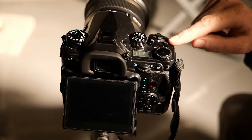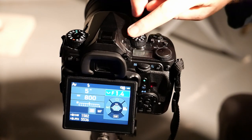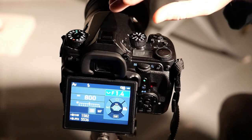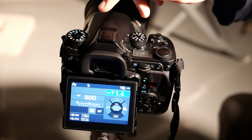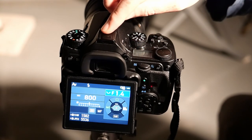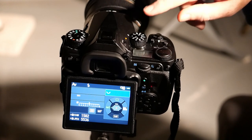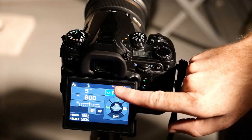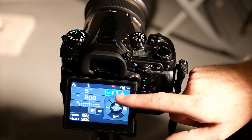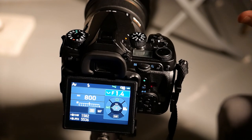First, turn on your Pentax camera by setting the dial to on. The next step is to turn on the GPS unit. For the K1, K-1 II, and K-3 II, which have integrated GPS, you can just click the button directly. Otherwise, install a GPS module in the hot shoe and turn it on from there. Once pressed, a red indicator shows the GPS is on and searching for satellites. It will turn yellow and then green once satellites are found and your location is known.